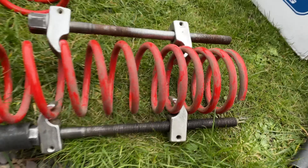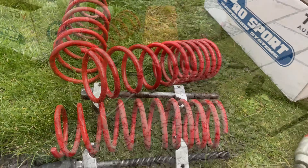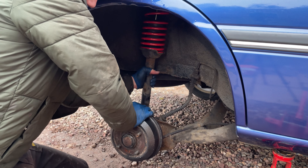We'll get these clamps off, get them onto the new spring and fit them. I've got the new spring tensioned, we'll just get that on. Then it was time to refit the shock with the new spring inside.